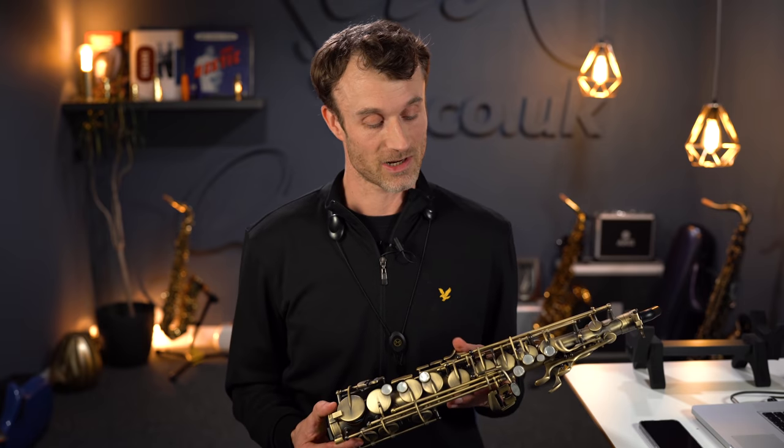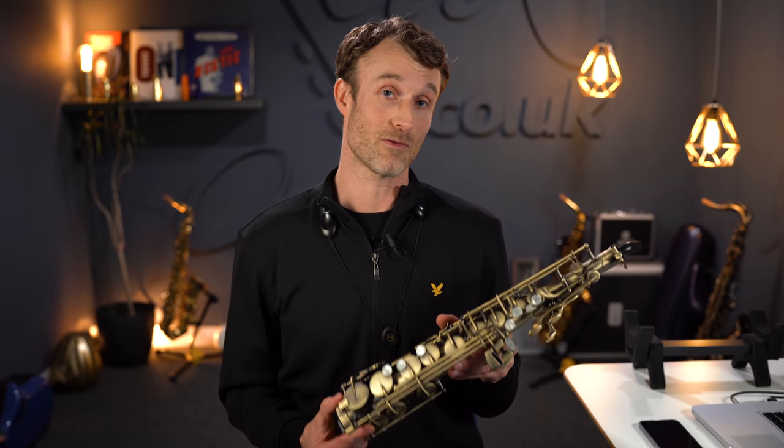I'll go into a little more detail in a bit and take you through some of the additional features, but in the meantime let's get straight onto it and give you a demo of what this thing can do.